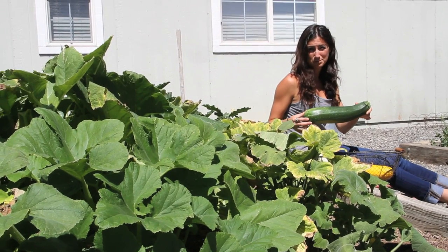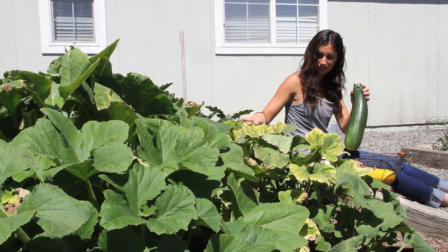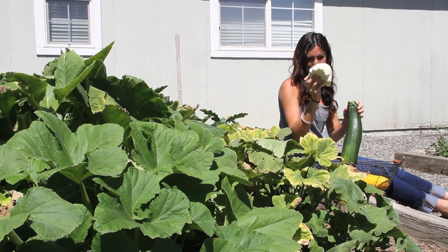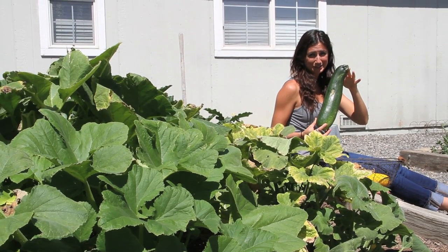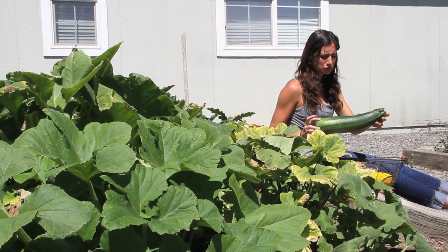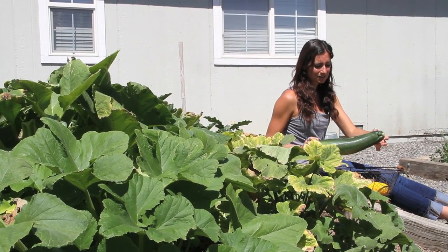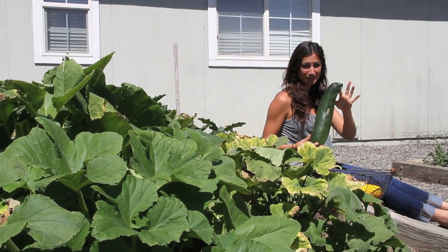We have two raised beds back here. This raised bed is devoted completely to squash and zucchini. I've already picked some patty pan squash — these guys are a really funny shape, but I'm not going to use them in the recipe today. We're going to use this giant zucchini we picked the other day. Usually when vegetables grow too large and you don't pick them in time they lose a little bit of their sweetness, but this is going to have some help from other ingredients when we bake it into our zucchini bread.